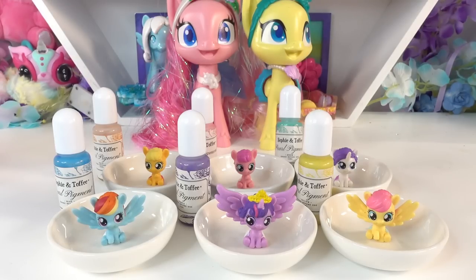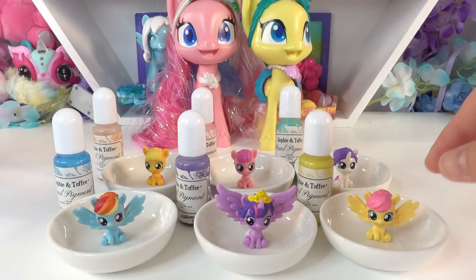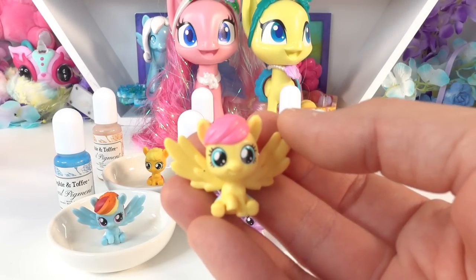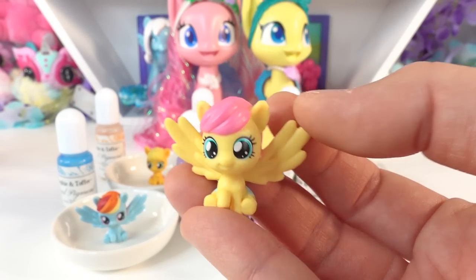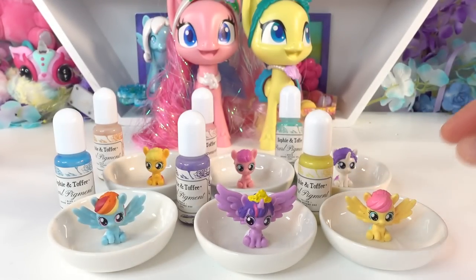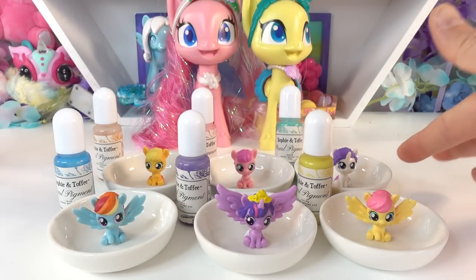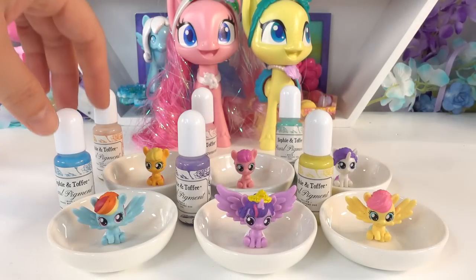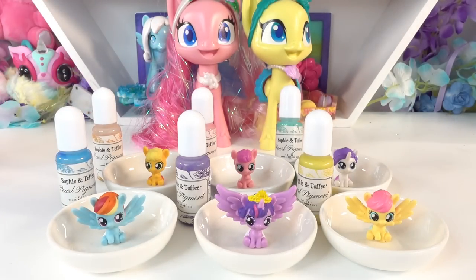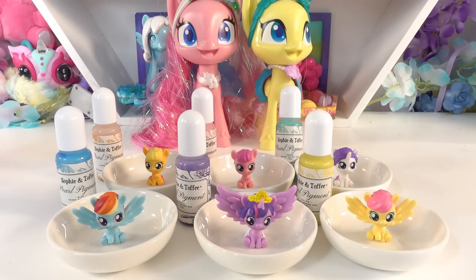Hi everyone and welcome to Evie's toy house! Today we're going to be making some really cute ring dishes featuring the My Little Ponies. I have a set of the main six ponies — these are all babies. Aren't they adorable? They're super tiny and super cute, and I thought they would make really fun ring dishes. I got a dish for each one of them, and we're going to be using some pearl pigments to color the bottom of each dish.